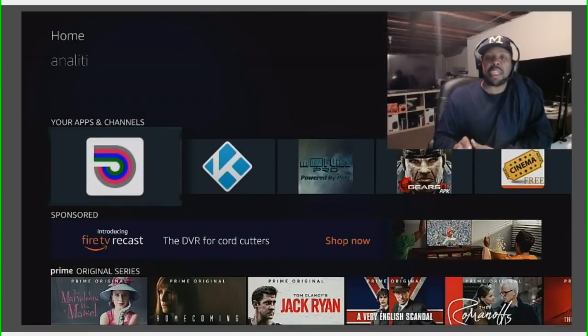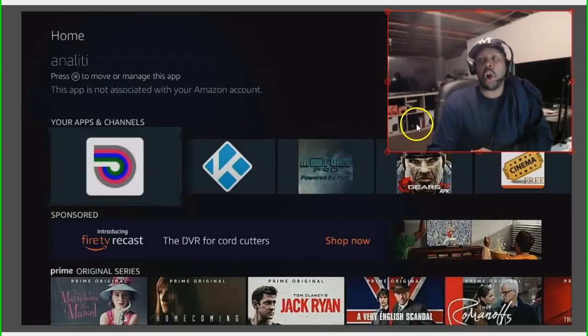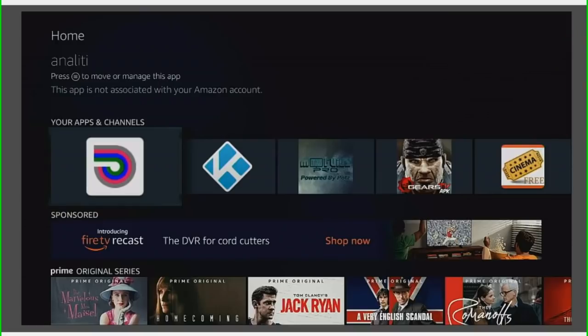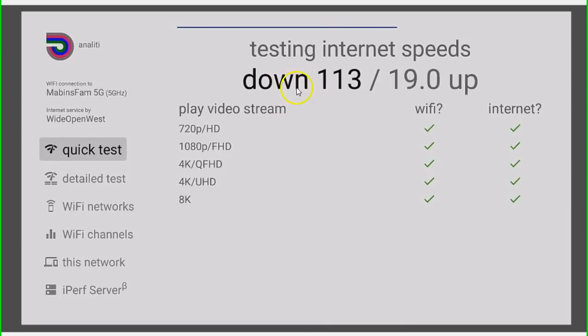The application is right here, it's called Analytic — hopefully I'm saying that right. This is a very, very nice speed test for all Android devices including the Amazon Fire TV Stick. I'm going to remove myself so you can check this out. As soon as you click on it, it's going to do a speed test checking your download speed and your upload speed from your home network. It is running a download test right now, and look at these categories — it gives you the green check mark letting you know everything is good. It checked my download first and I'm getting 113, and I pay for 100 megabytes per second.